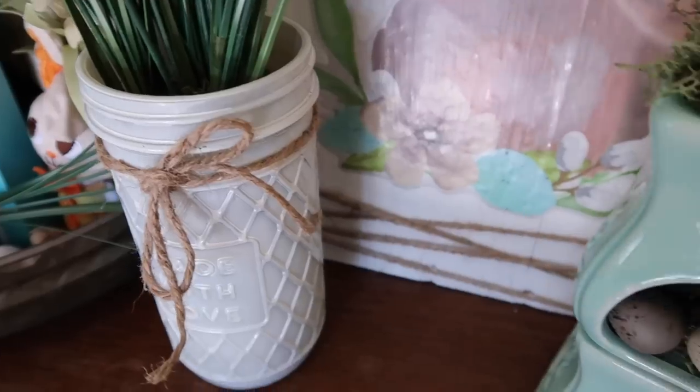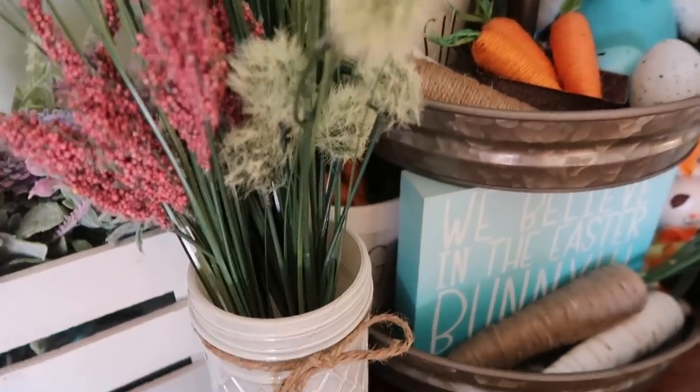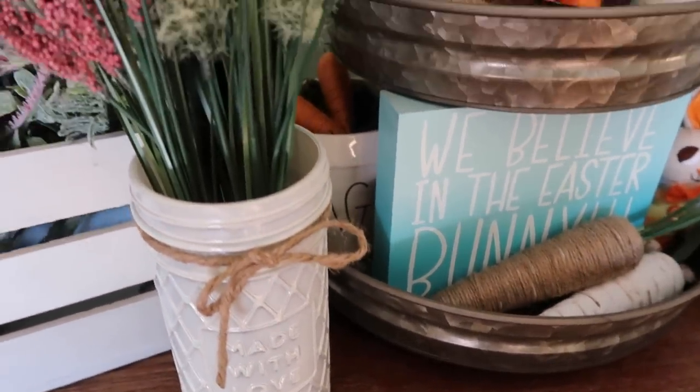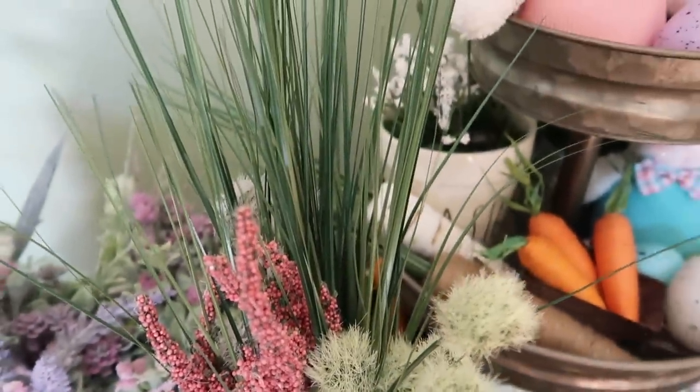Well you guys, that's it for my video. I hope you enjoyed it — this is where I ended up placing them and I thought it just gave a little bit of extra spring to this cute little dresser I have in my dining room. If you liked this, make sure you give it a thumbs up, and if you're new to my channel make sure you hit that subscribe button. I'll see you all in my next video. Bye!